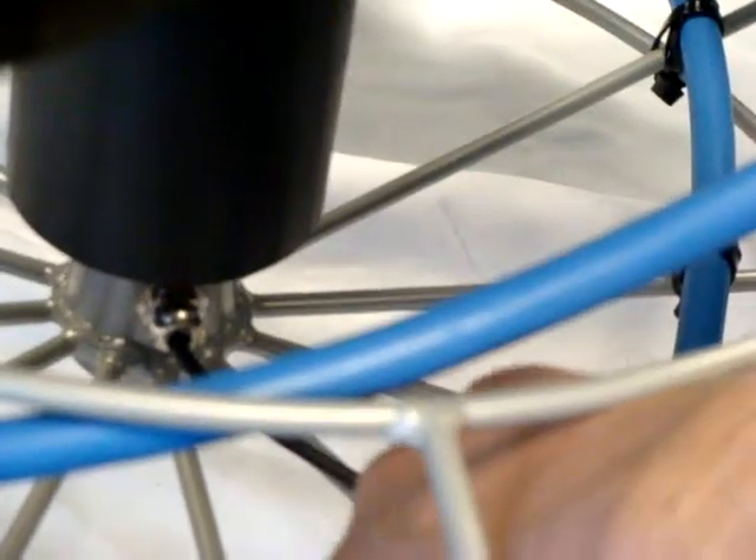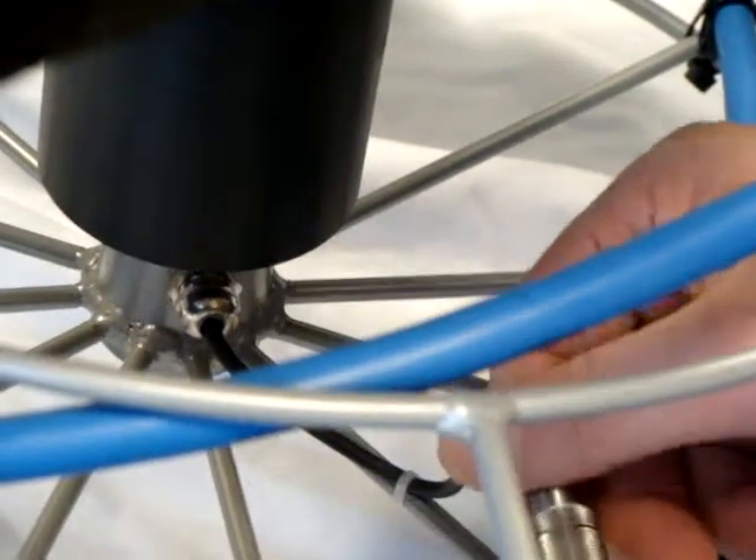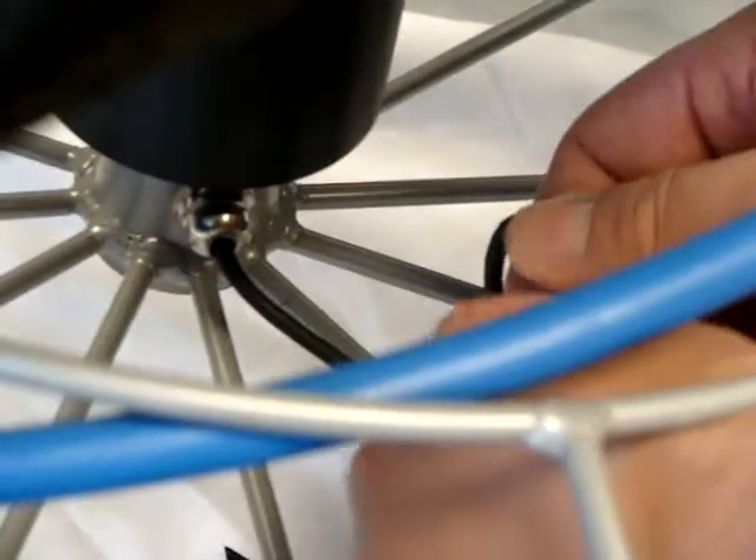Using the side cutters, you're going to have to cut the connection. Once you've done that, you're going to have to separate and disconnect.